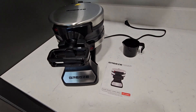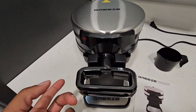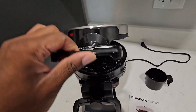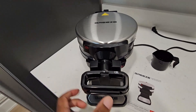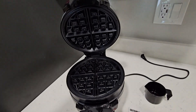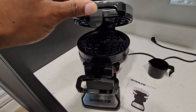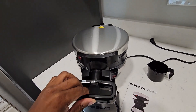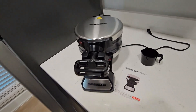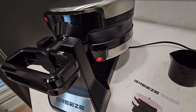In the box we have the waffle maker, a manual, and a little measuring cup. Looking at the handles, there's a little turn and an unlock pin — starting off it's locked so you can't open it, but you can unlock and open it up to see two sides. With the maker closed, if you turn it to the other side there's actually another section where you can make another waffle. Once you plug it in, the orange light comes on on both sides — we'll give it a few minutes to warm up.